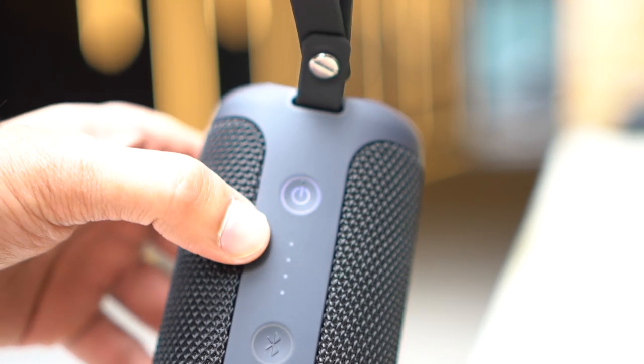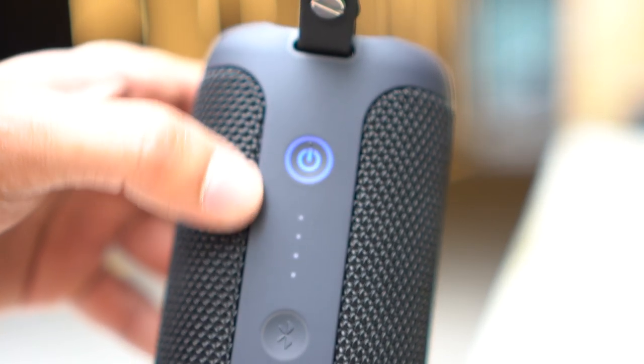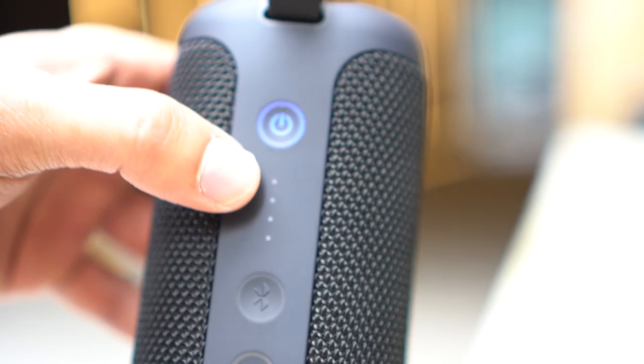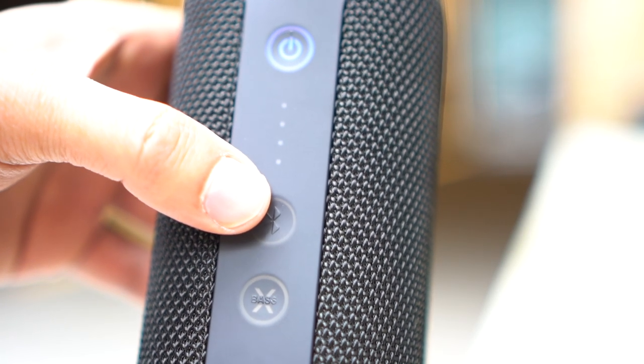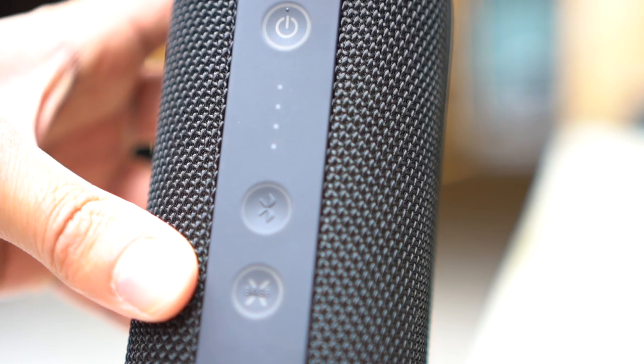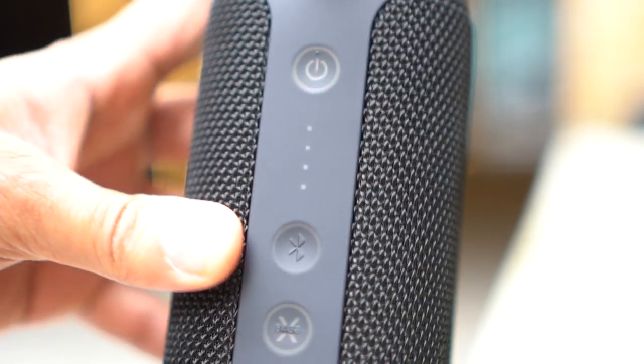Underneath the power button are four battery level indicators, each representing about 25 percent. Below the battery indicators is the Bluetooth button — press it once to enter pairing mode and connect to your phone or laptop.